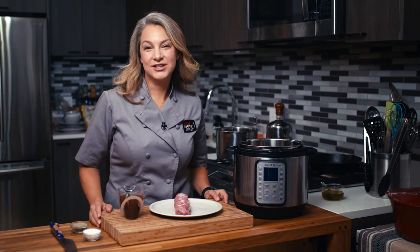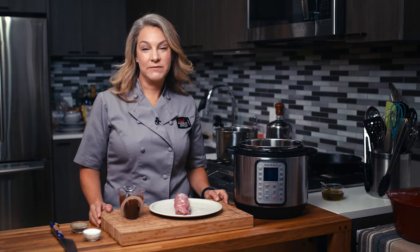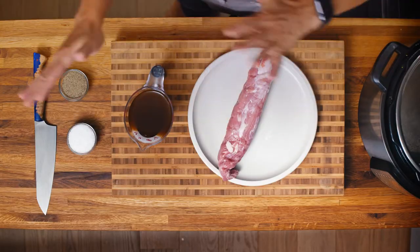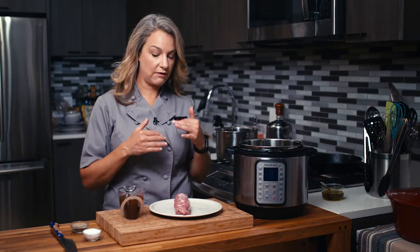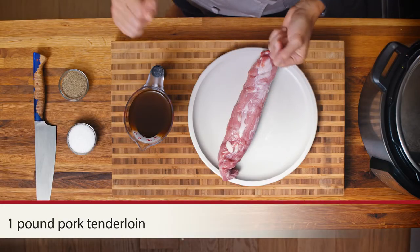Hi, I'm Abby. Welcome to my New York City kitchen, where today we are making Instant Pot pork loin. I have here only a couple things — it takes really just two ingredients: a pork tenderloin and some veggie stock.